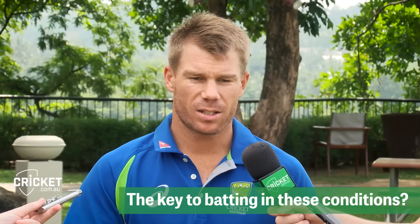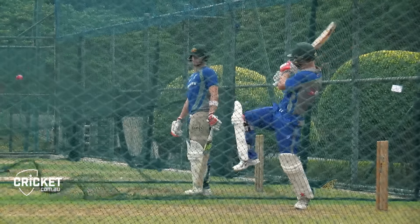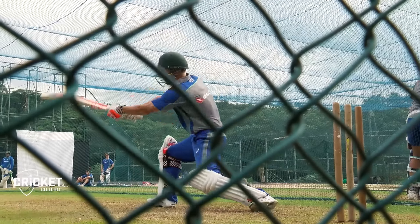You've got to be patient enough to, as Dan was saying, rotate the strike. Your patience sort of comes with — I think you're hitting your four balls, your boundary balls. Those are the ones you've got to really wait on. And that's what we talk about with patience in this game, especially over here.